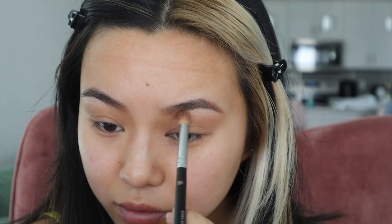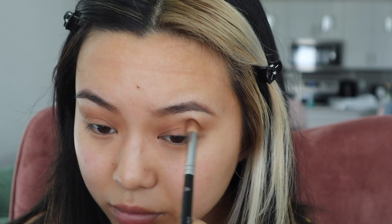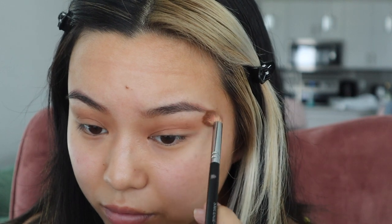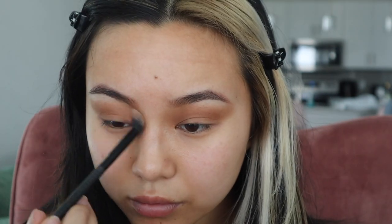I'm using my ColourPop Good as Gold palette and I'm using the warm brown shade in there to blend right in my crease. You want to blend that right underneath the bronzer shade we used. I'm just using a small fluffy brush, and notice here I'm always brushing up to lift the eyes.